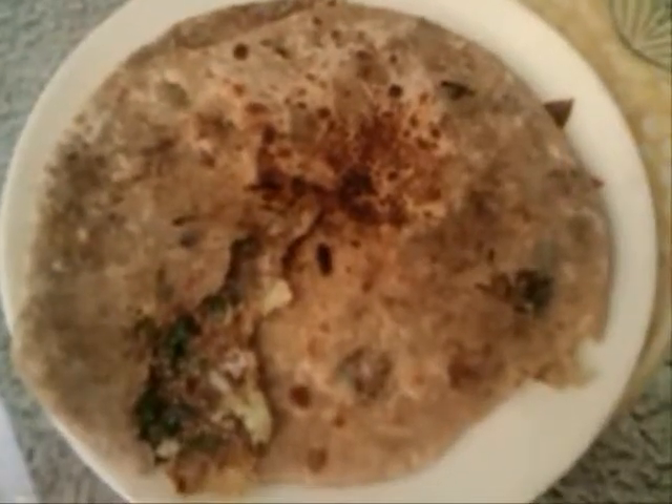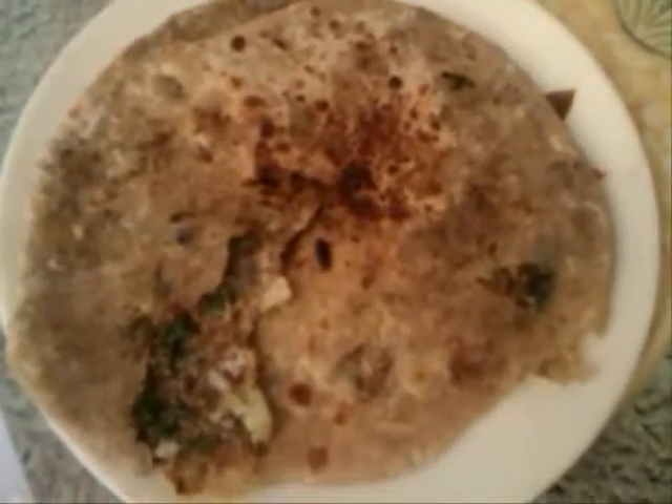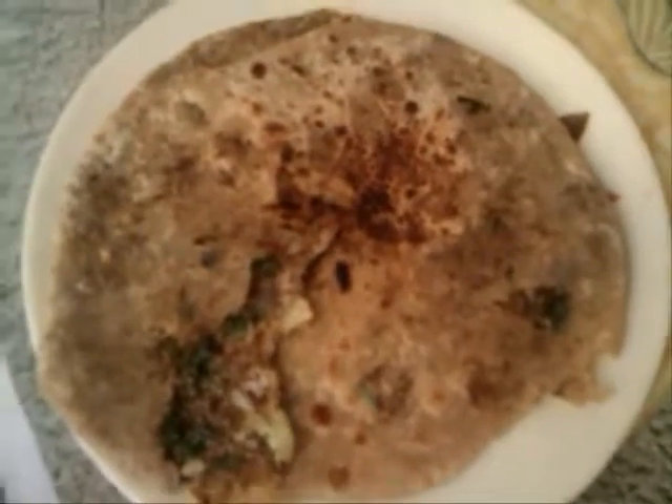Hi friends, today I am going to make gobi paratha. Very delicious and simple Indian paratha recipe. Now let's have a look.